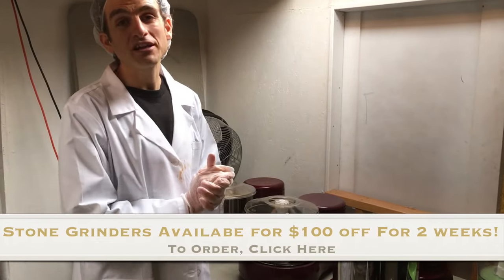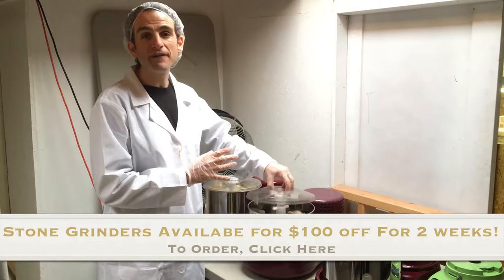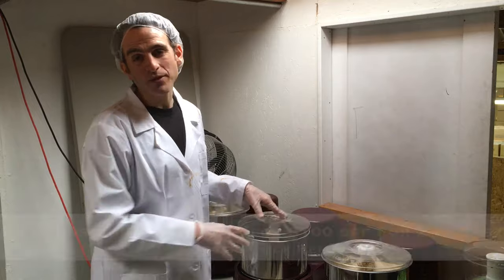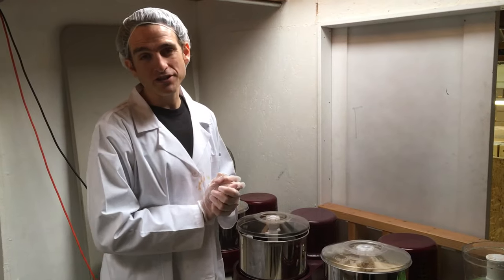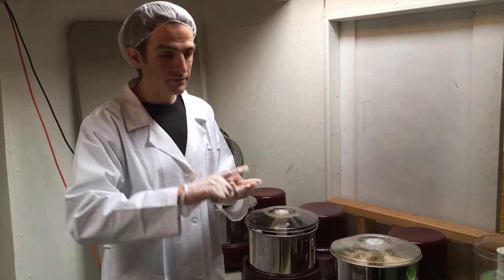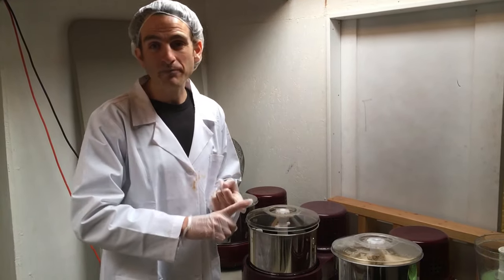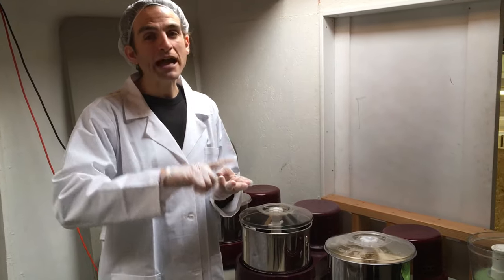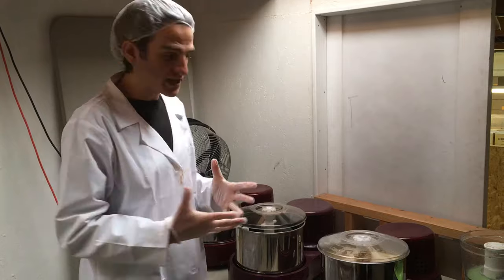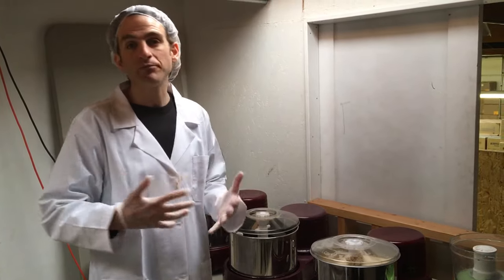There are a few things I wanted to share on how to utilize the stone grinder in the most effective way. The best nut butters you can make are almond butter, Brazil nut butter, wild jungle peanut butter, tahini, coconut butter, pine nut butter, and macadamia nut butter — they all work really well. Things with a higher fat content turn into more liquid — crazy amounts of liquid — while almonds and cashews are a bit thicker.